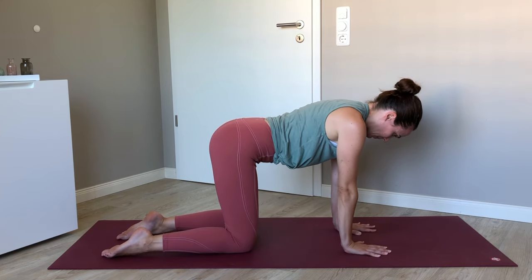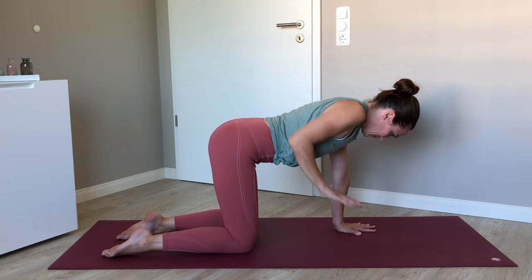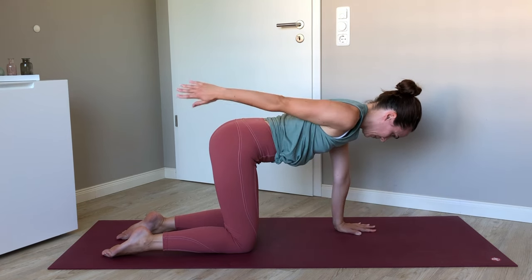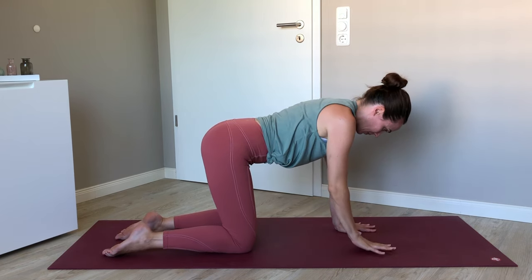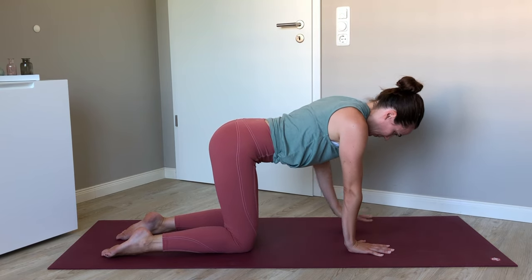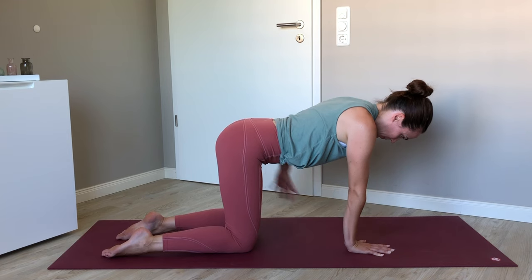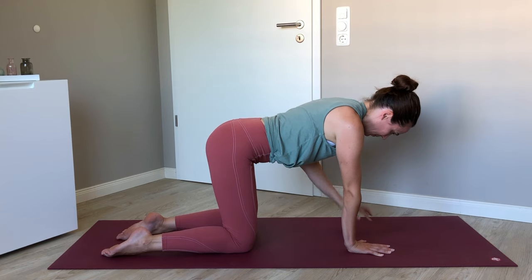From all fours, pull the right elbow up alongside your ribs. We'll take that three times. On the fourth time, extend the right arm back alongside the body and bend the left elbow. Set your right palm down. Same thing on the other side — bending the left elbow up alongside your ribcage three times. On the fourth one, extend that left arm back and bend the right elbow straight back. And release.